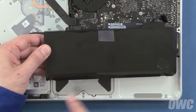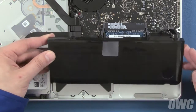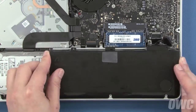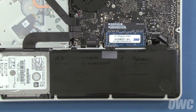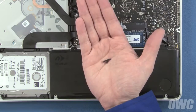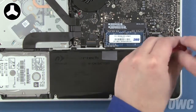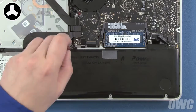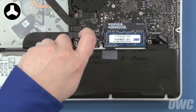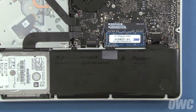Set your new battery into the MacBook Pro so that these three notches fit under these three tabs, and make sure it sits flat in the bay. You can now replace the two tri-lobe screws that hold it in place. These screws are two different lengths — the longest one goes in the right hole and the shorter one goes on the left. Finally, align the battery connector with its socket and gently but firmly push it into place.